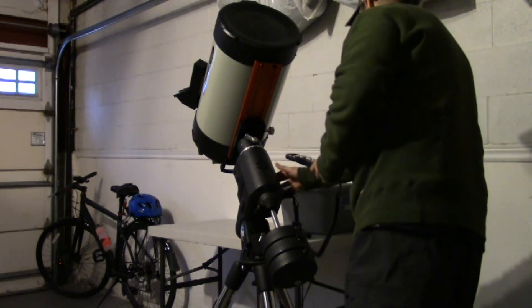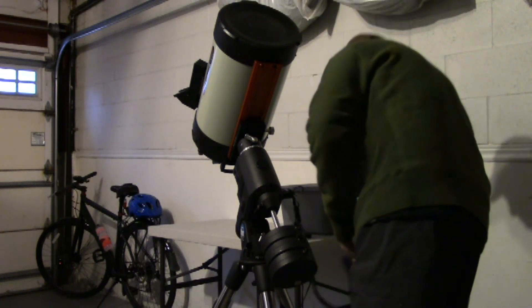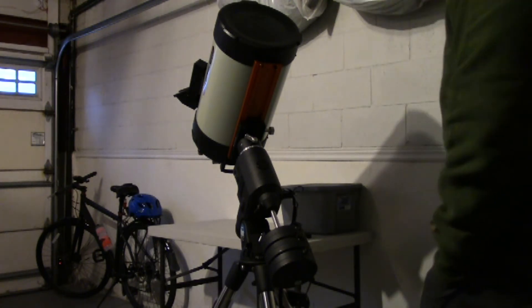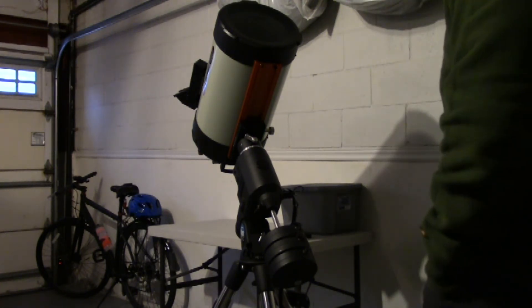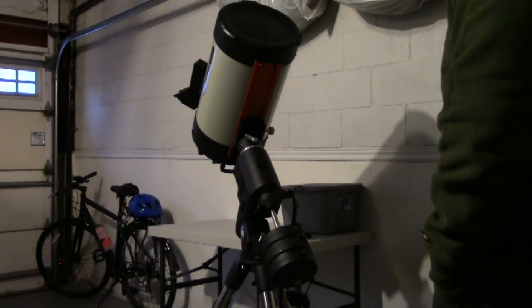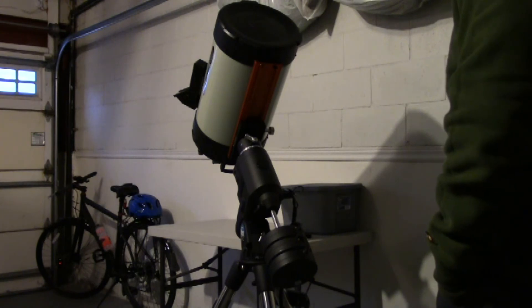I'm not going to do a full review of this mount — there are a lot of reviews on YouTube and other channels. All I wanted to do is share my experience with this particular mount.